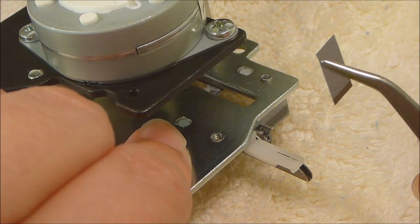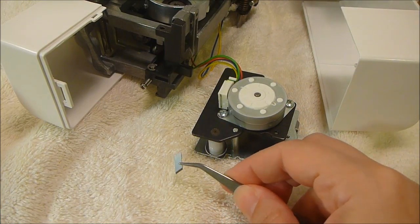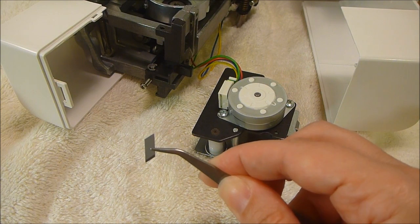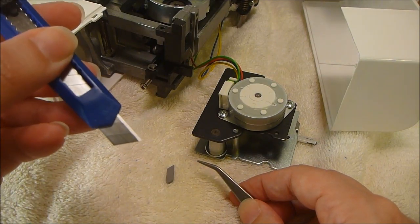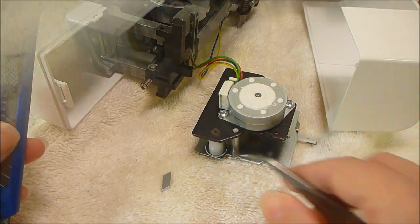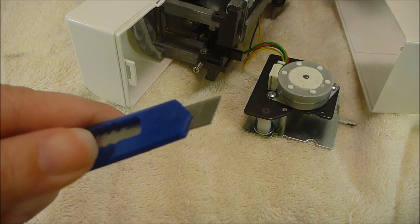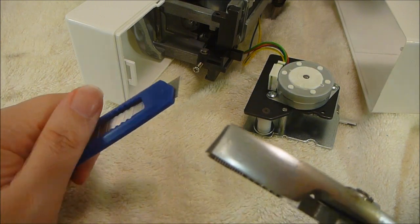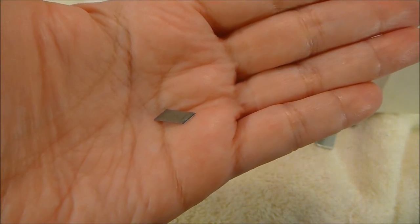This is what you're going to reinsert, or you will be putting a new blade in. Since my machine is brand new, I will be reinserting the same cutter I just took out. But if your cutter is broken or has fallen out and you've lost it, you can use one of these, which is a nine millimeter snap-off blade — this is exactly the same thing as what came out of the machine. Here is the snap-off blade, and if you notice, there are segments on these blades. You need to snap off the first segment. Using a pliers, you're just going to break it right off. And that is the segment that you will reinsert into your machine to repair it.